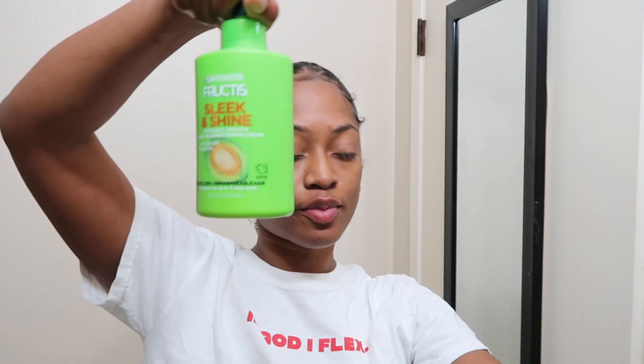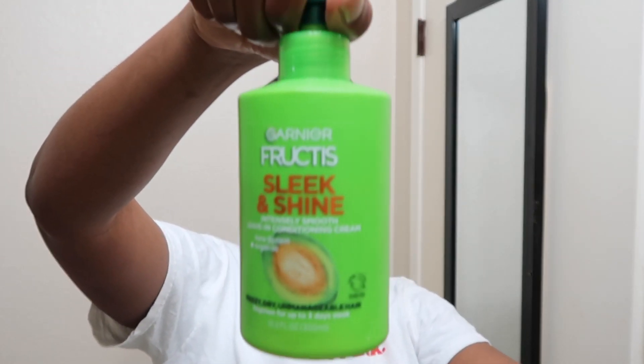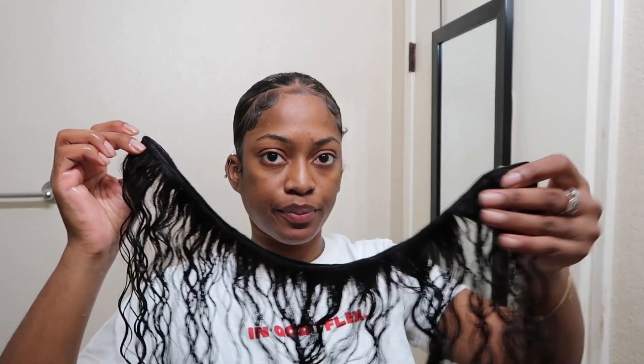This is the look we're going for today — this little ponytail look. Really cute, really easy, takes probably like seven, eight to ten minutes for real. We're starting off with washed wet bundles and you're gonna use some leave-in conditioner — that's just what I use, you don't really need it.